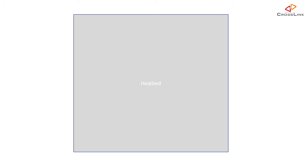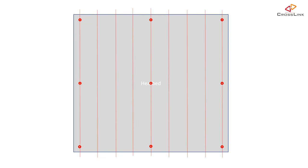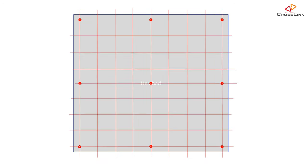Mesh bed leveling makes you adjust the nozzle pressure versus the heat bed manually at nine different points instead of having an auto bed leveling probe doing this for you. The rest is technically the same as with the auto bed leveling probe — the firmware will calculate the perfect distance of the nozzle against the heat bed for every point in between the reference points of the mesh, ensuring there is always the same amount of pressure.